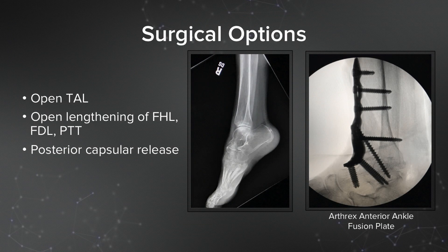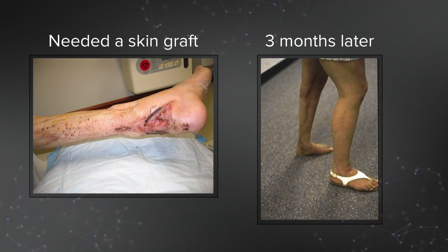We decided instead of an amputation to attempt a fusion. The biggest issue is always the posterior structures when you try to bring the foot to 90 degrees. We had to lengthen her Achilles, FHL, FDL, and tibialis posterior, and also perform a posterior capsular release. Fortunately we brought her back to 90 degrees, though as expected with that much lengthening in the back, we needed a skin graft as well.